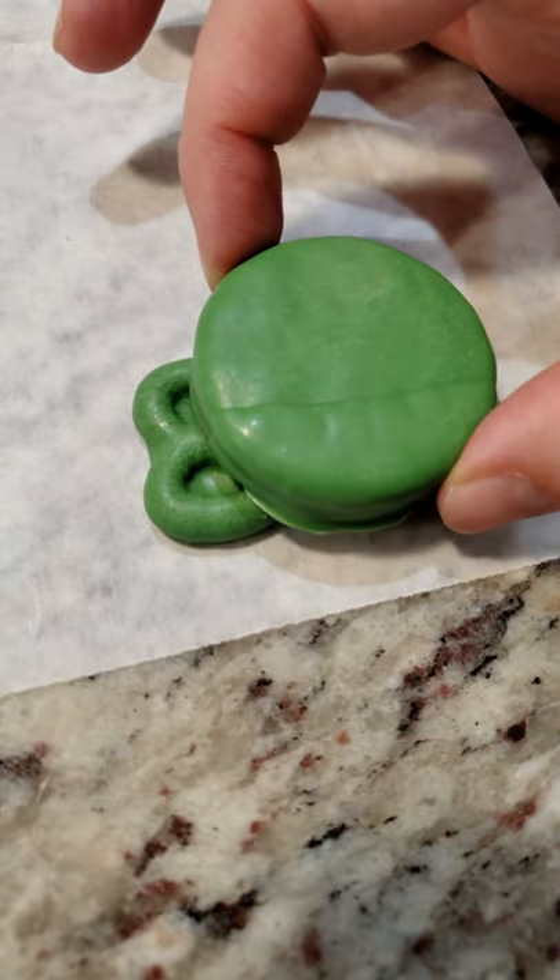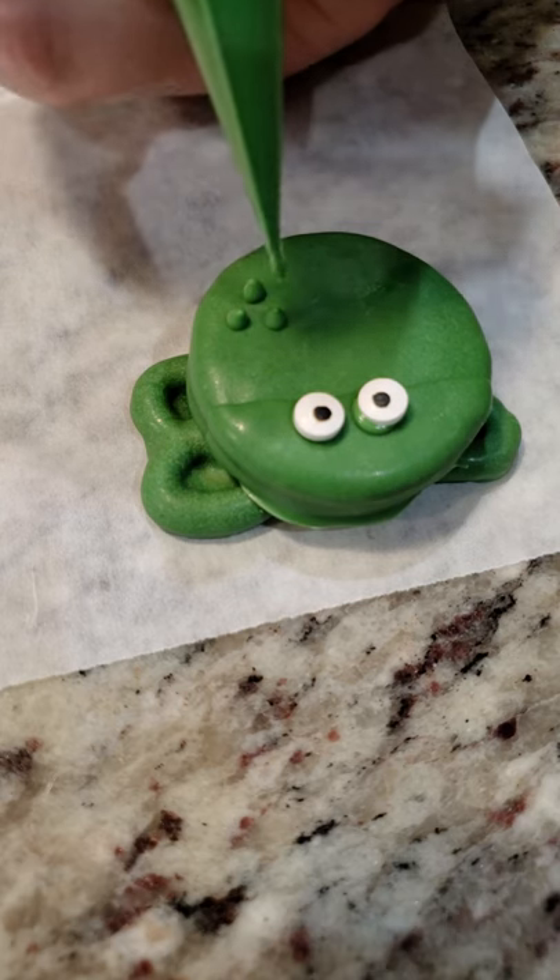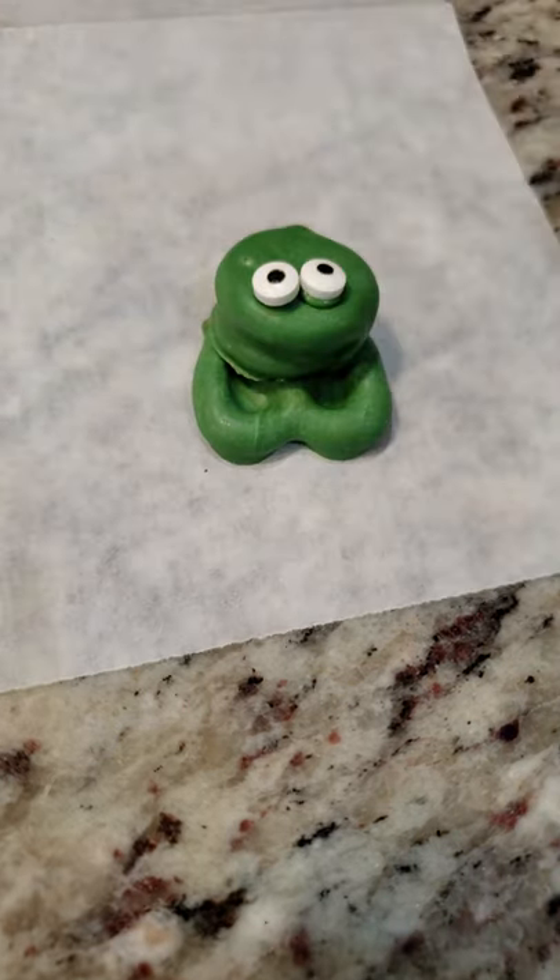I think our buddy needs some eyeballs. What's a frog without some warts? These babies are so cute.